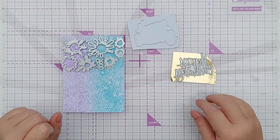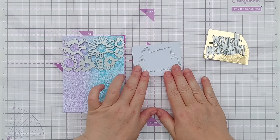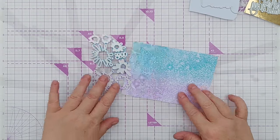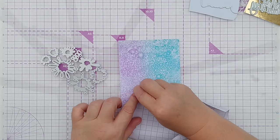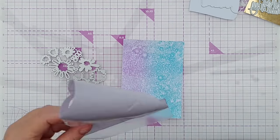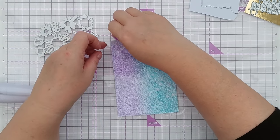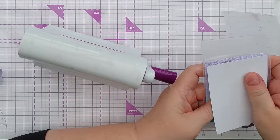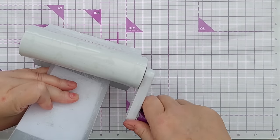For card number one I'm going to cut my happy birthday in this scripty font out of gold foil cardstock. I'm going to cut its shadow out of white cardstock and I'm going to cut these splats out of this gel print. Before I do, I'm going to cover it in clear contact paper to make it shiny. If you haven't got contact paper you could try clear packing tape, then cut off the excess.